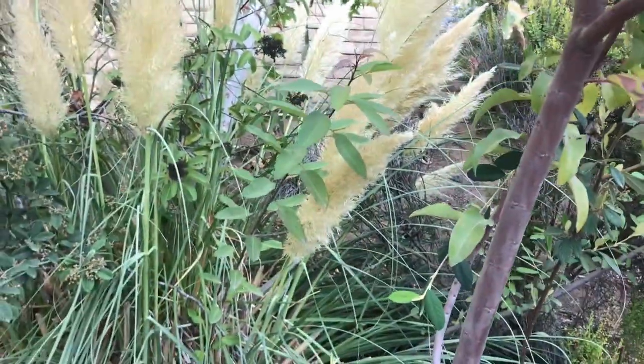Where are these guys from, John? This species, selloana, is from southern South America on the east side of the Andes — Uruguay, Argentina, Paraguay, that sort of area. You find it in wetland areas along streams at the dry borders of coastal wetlands, which is very similar to where you find it here in its invasive range in California.